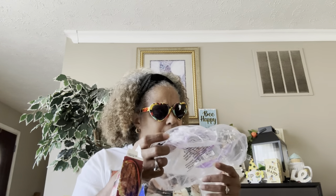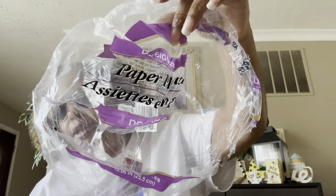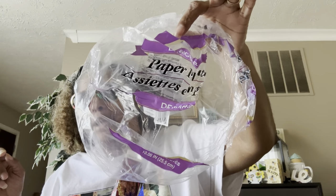The first item is a rebuy — these are the designer plates from Dollar Tree. These are the 10-count, 10.06-inch plates. I do get the 15-count also, but these are the larger 10-count. My husband likes the larger ones and I like the smaller, so it is what it is.